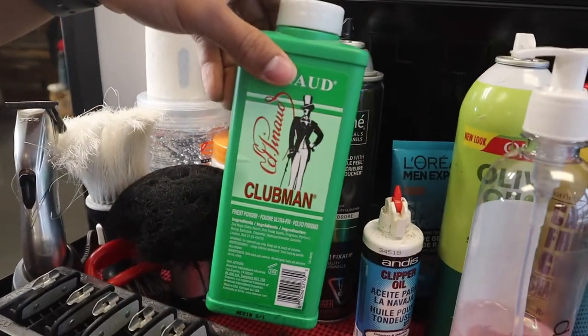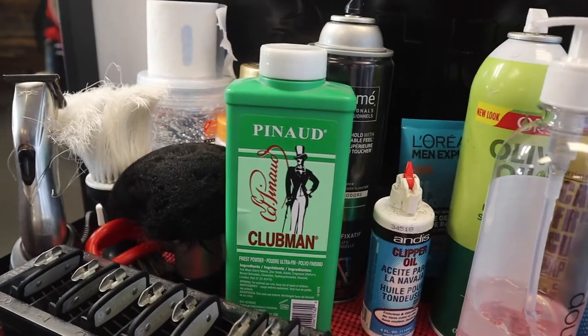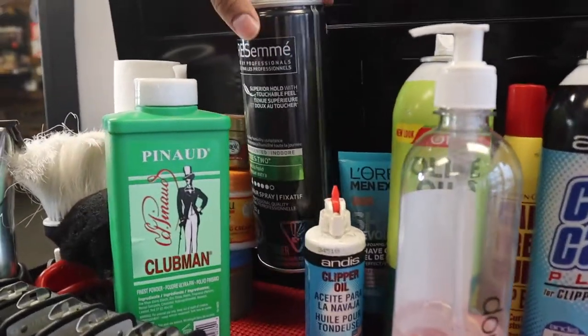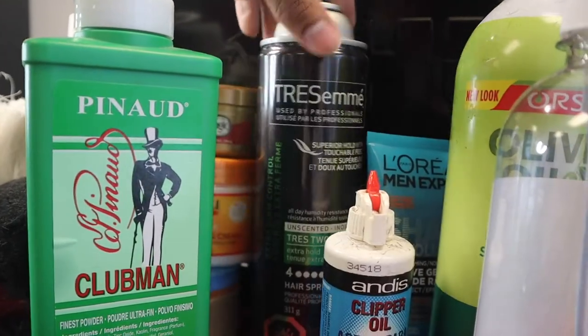Here we have some talc. You put this on the neck duster to reduce the irritation if the neck's a bit red, or to take off the extra hairs. Right here we have some hairspray — I spray this on the line up before lining the client up and it just makes it a little crispier.